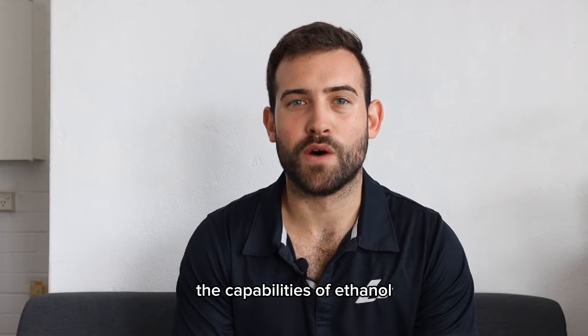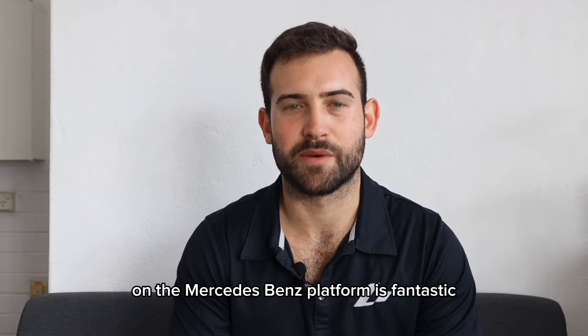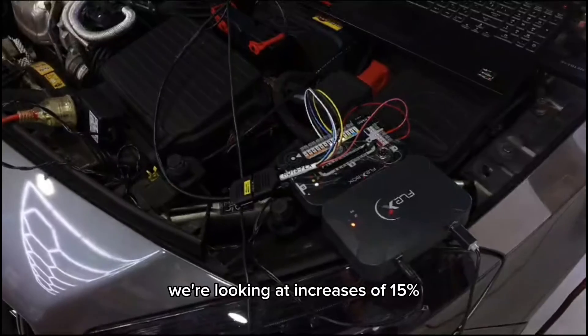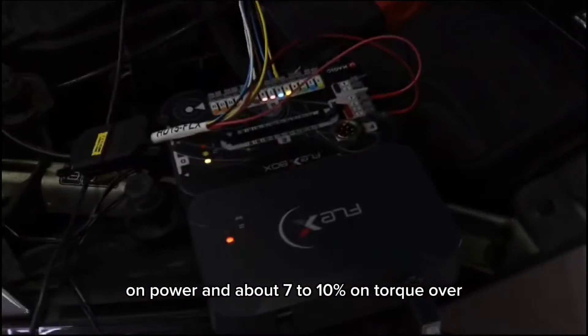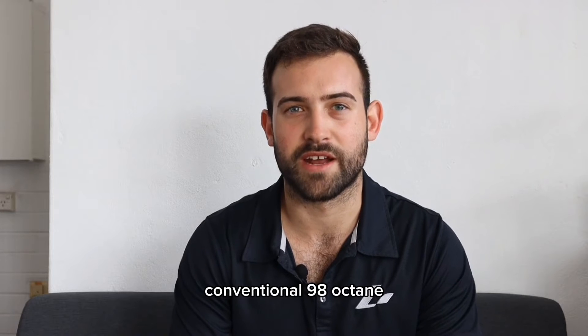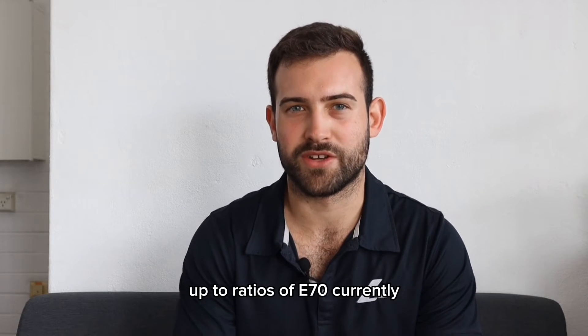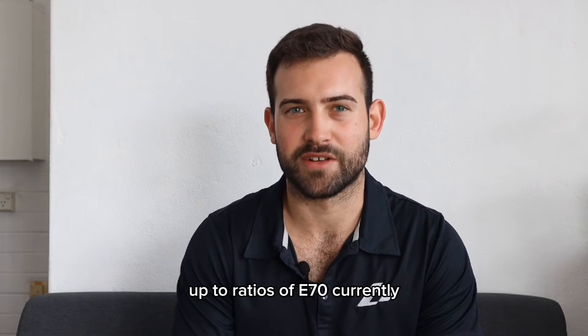The capabilities of ethanol on the Mercedes-Benz platform are fantastic. We're looking at increases of 15% on power and about 7 to 10% on torque over conventional 98 octane, and this is just with what we have seen up to ratios of E70 currently.